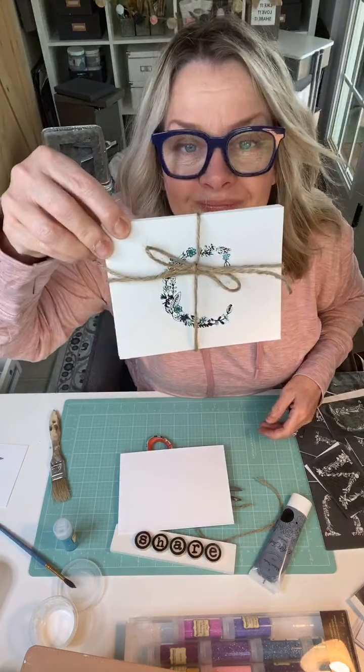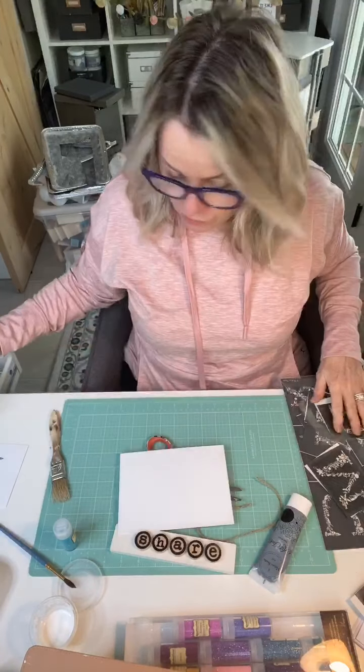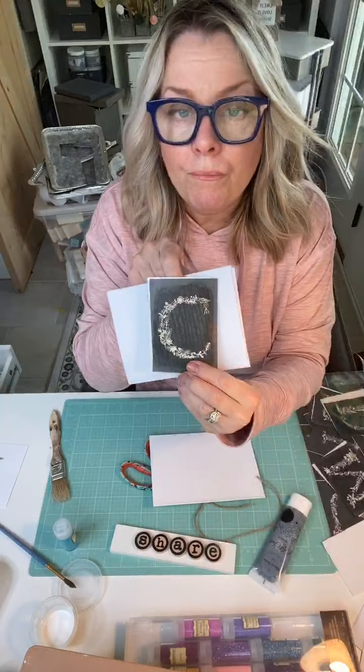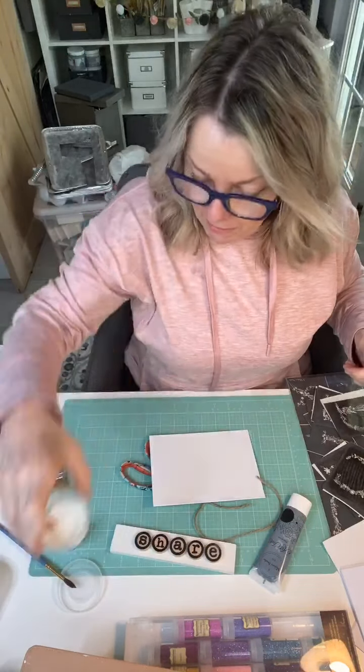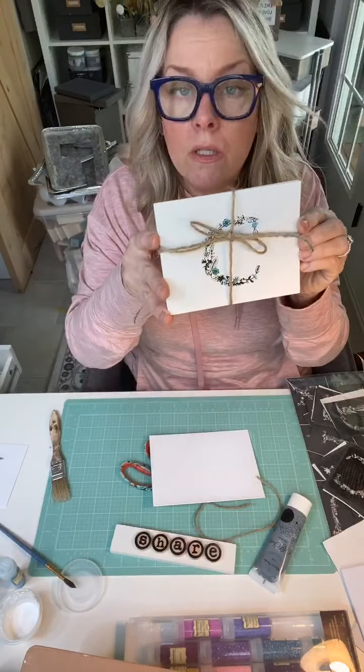For those of you just hopping on — I made note cards. I took an alphabet stencil, adhered it to a card, then used Mod Podge and some glitter. I made a pack of four or six, so you can hand them out as a hostess gift, as an addition to another package with other stuff, or even as a thank you. Go ahead and watch the replay — it's cute!